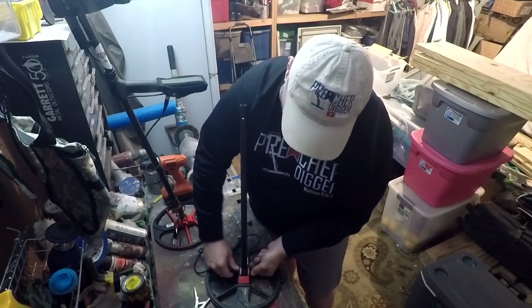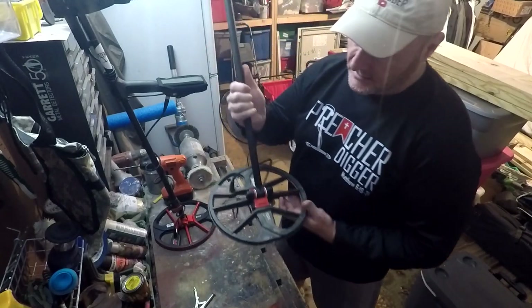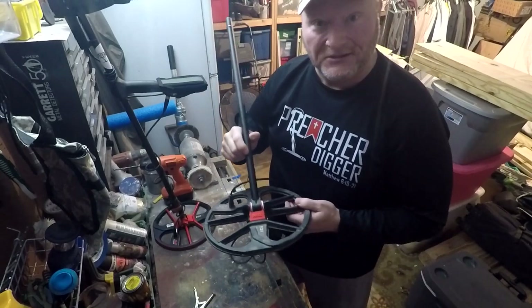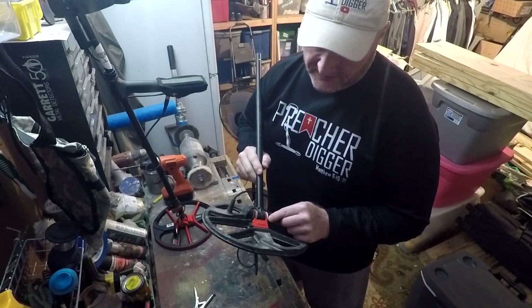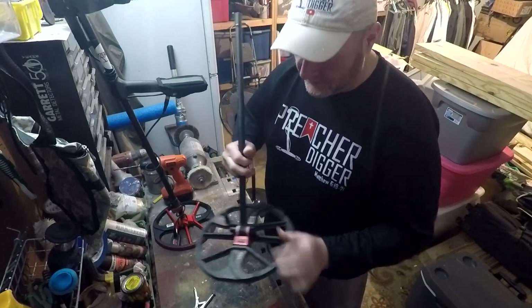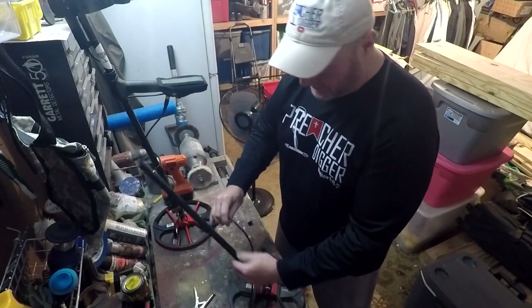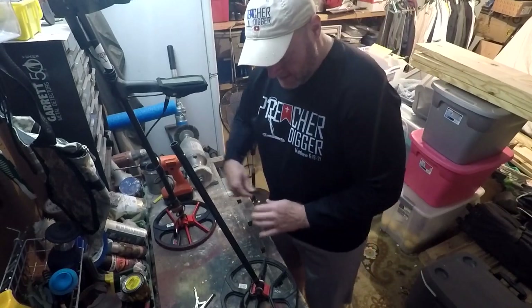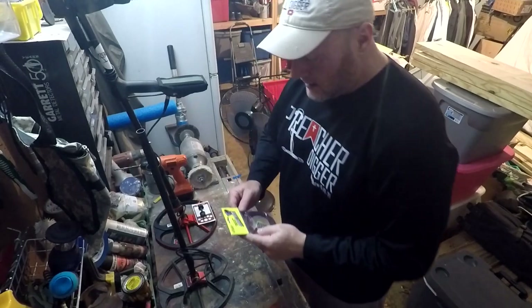All it's going to be holding on is these ears right here. I don't know how well it'll perform in the field, but hey, it might get me through a bind if I ever break a coil out in the field — kind of keeps me going. I'll always carry an extra detector anyway. So that's that — now let's move on and put on the snake skin.